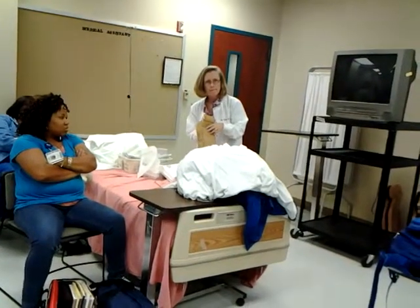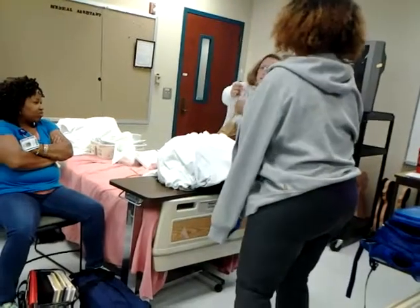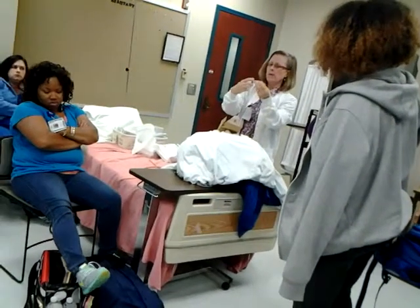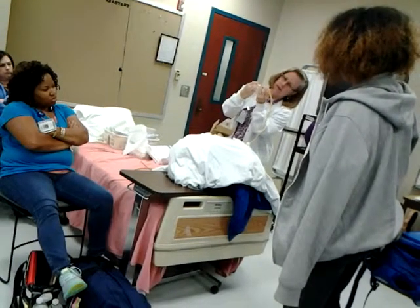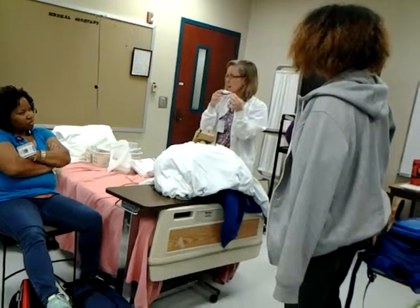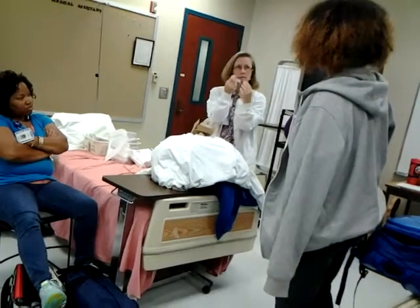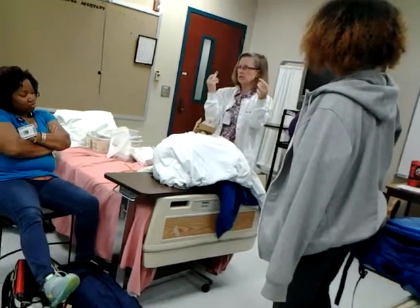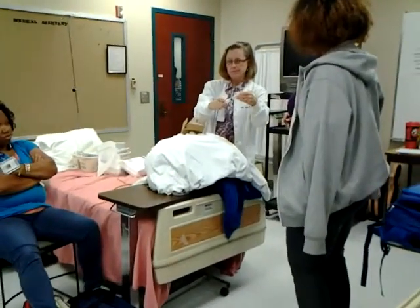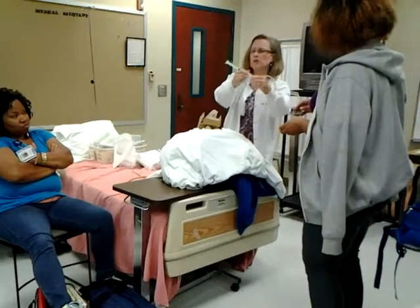When I inflate the balloon and let go with my thumb, it starts back-flushing — coming back out. So keep that in mind: before you detach the syringe, hold your thumb over it while you detach it, or you'll lose the water from the balloon.